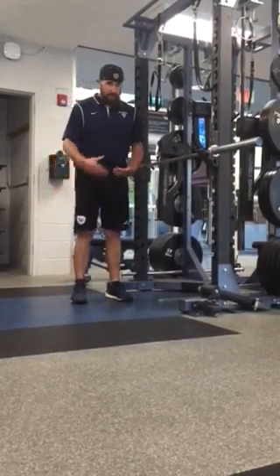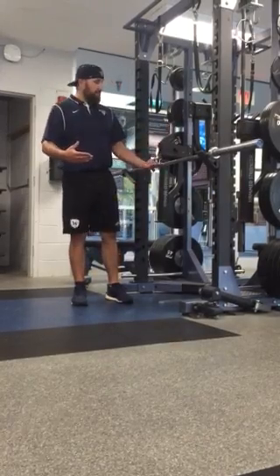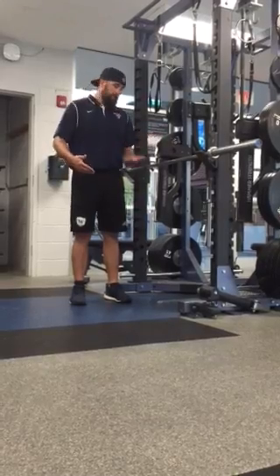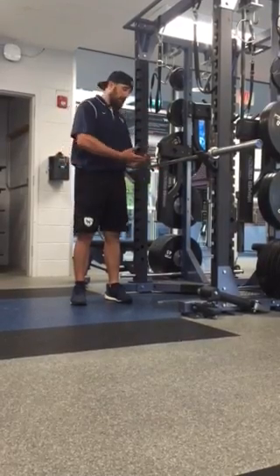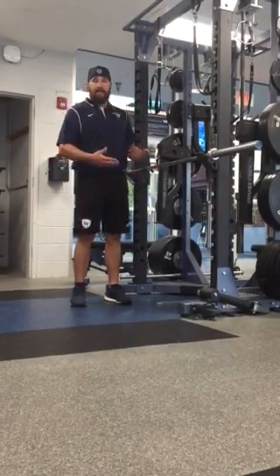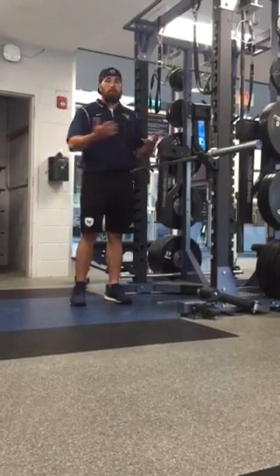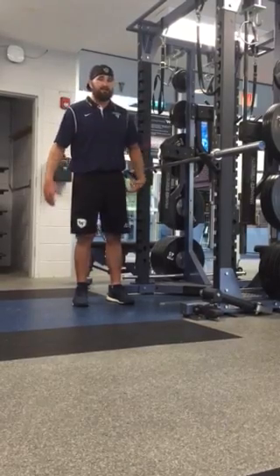This is a challenging exercise. Set the bar up to somewhere you can be successful. Obviously the lower the better, but if you can't get this low because you're too tight in your hips, set it a little higher. I want you to be successful at the exercise while still making it challenging.